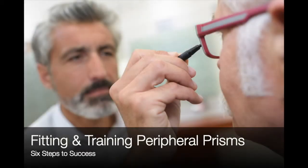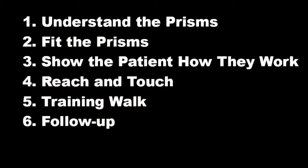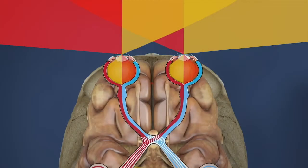Today we're going to show you how to fit and train patients with homonymous hemianopia using peripheral prisms. We've broken this process down into six essential steps: step one, understanding the prisms; step two, fitting the prisms; step three, showing the patient how they work; then we perform a reach and touch training, a training walk, and finally we talk to the patient about follow-up and planning for success with peripheral prisms.